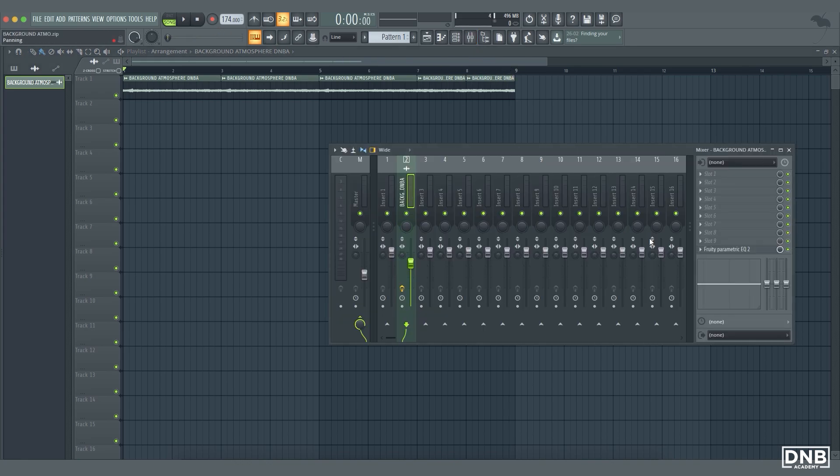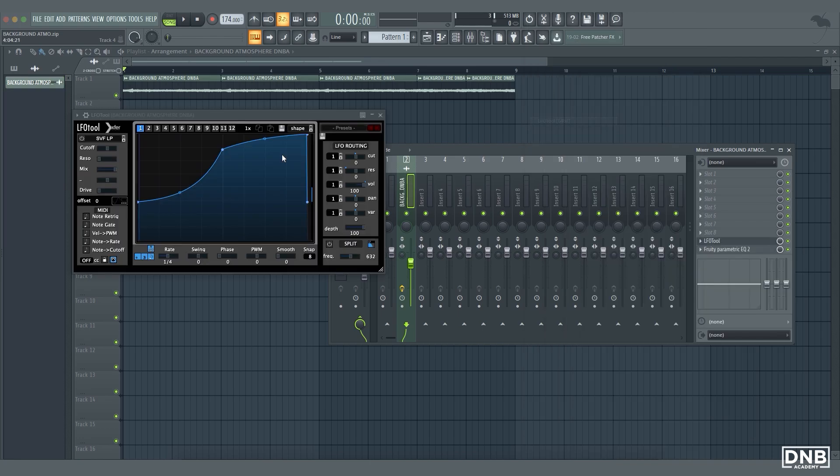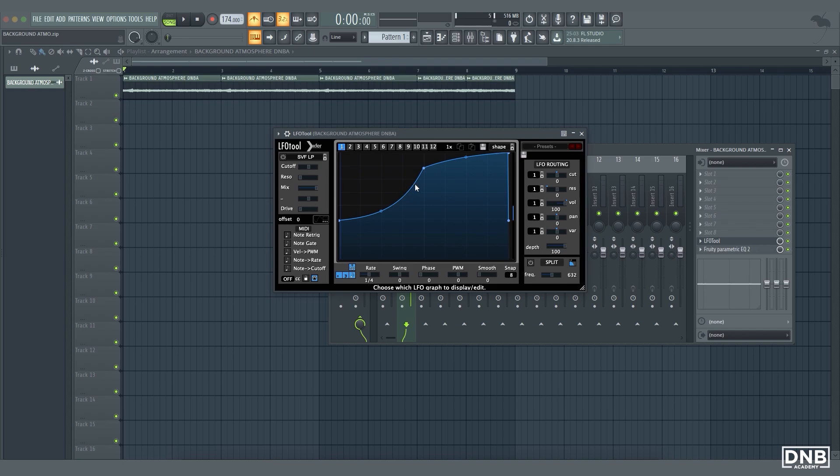Let's add some movement to the atmosphere. I'm using LFO Tool for this. I'll turn on the metronome for a bit. It's kind of making like a sidechain effect, creating movement so it's not that boring — it creates a nice atmosphere in the track.